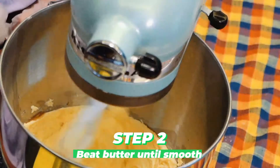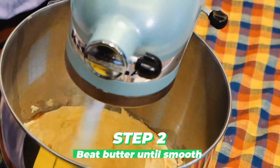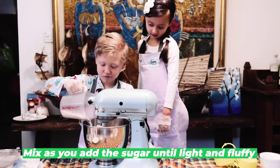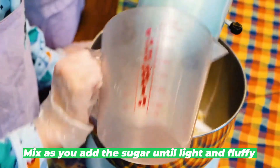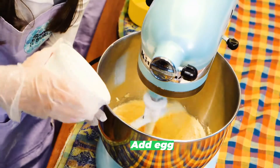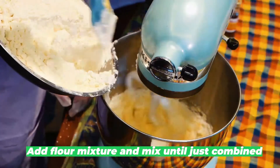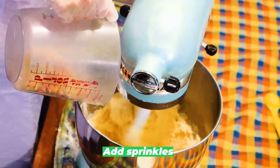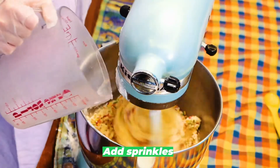Step two: Using a hand mixer or stand mixer, beat butter until smooth. Slowly pour in the sugar, mixing as you pour. Beat sugar and butter for a minute until light and fluffy. Add egg and vanilla extract. Add in flour mixture and mix until just combined. Add half a cup of sprinkles and stir by hand until combined.